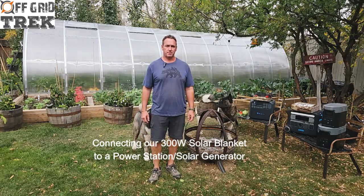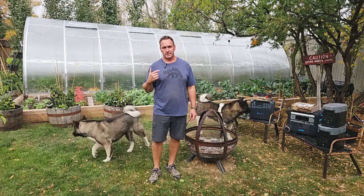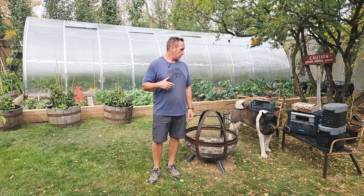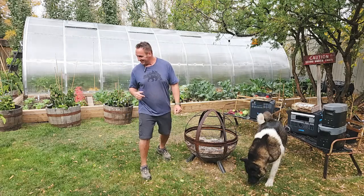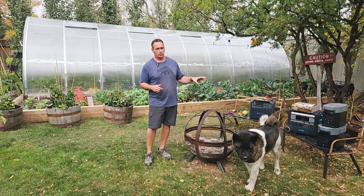Hey guys, Renny here with Off Grid Trek. I've had a lot of people ask me about the 300 watt solar blanket — to get an idea of what it can power for power stations, because it's our newest solar blanket. So I've got some examples here of some different power stations, very popular ones.